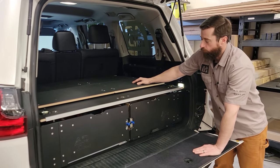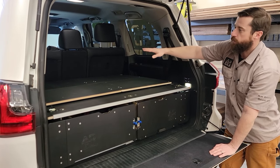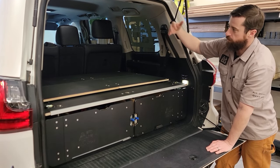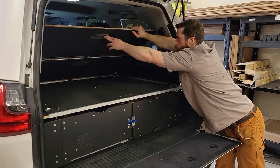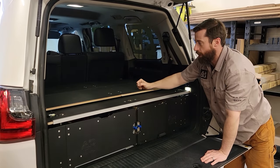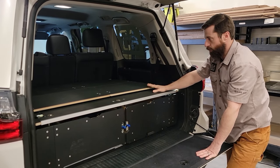The sleeper, when it's stowed as you can see here, is designed to work with the second row — no impact on the second row, you can keep it in place. It's going to flip out, which we'll demonstrate in just a minute. While it's stowed, we have it held with these rubber stoppers, which provides a nice quiet resting spot for the sleeper and keeps it from making any noise as you're going down the road.